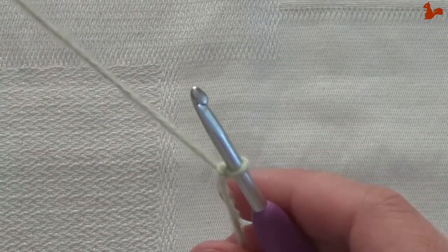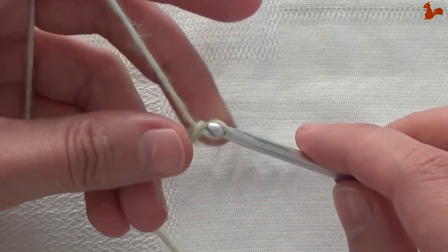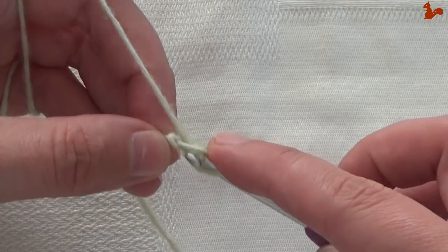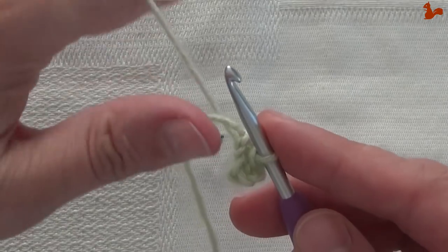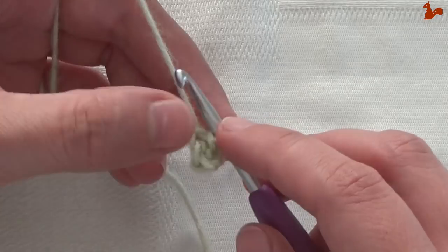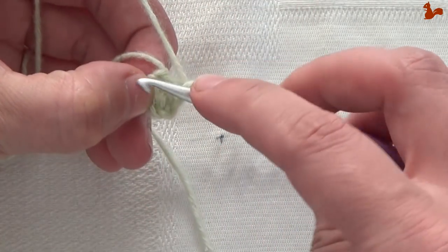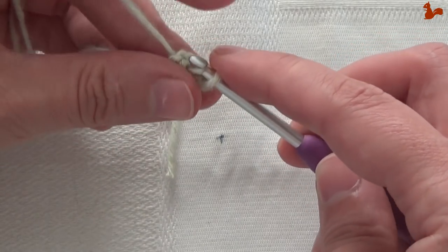Round 1. I have a slip knot on my hook and I'm going to start with a chain 4, which I then close with a slip stitch in the first chain to form a ring. If you prefer, do a magic ring here, that's also good. Either way you have a circle that you're going to start with. Chain 1 — this is not a stitch, just to get you to the correct height. Then inside the ring, work a single crochet.